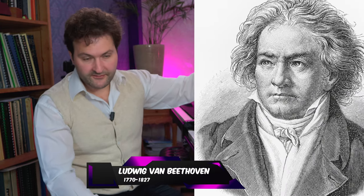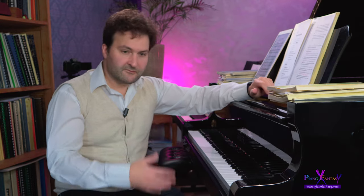Why Czerny? He was a great genius when it came to solving problems in piano playing. He was the student of Beethoven, a very well respected student. He premiered several works of Beethoven, including his first piano concerto. He was teaching Beethoven's cousin and after his studies with Beethoven they remained friends throughout the whole life of Beethoven, until his death in 1827.